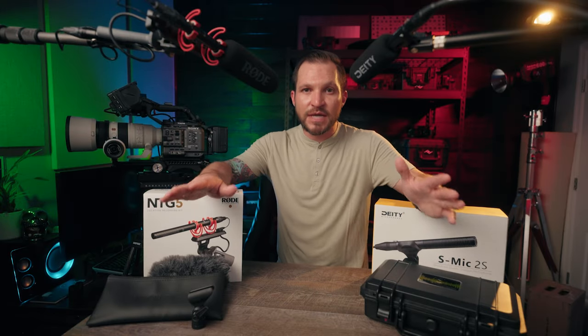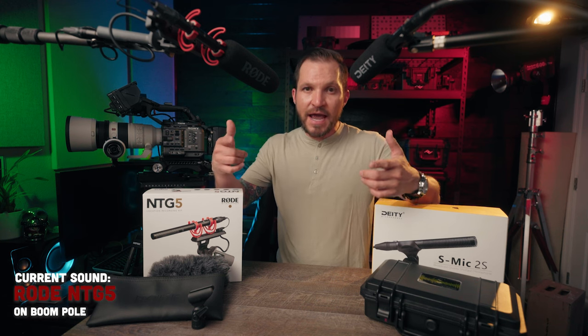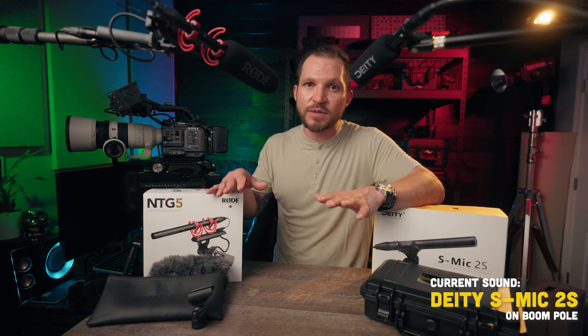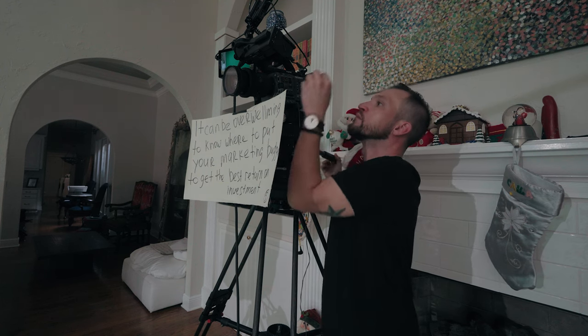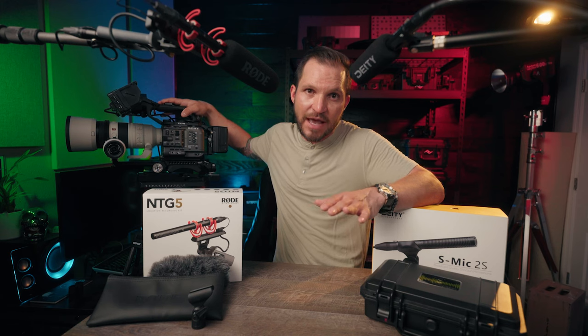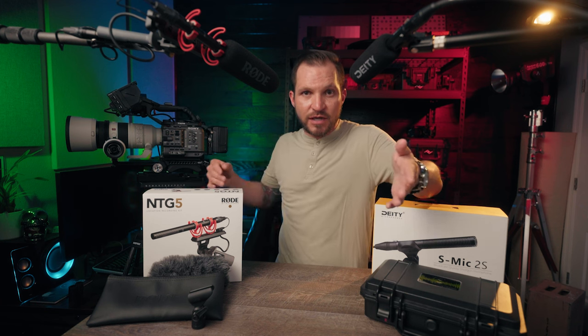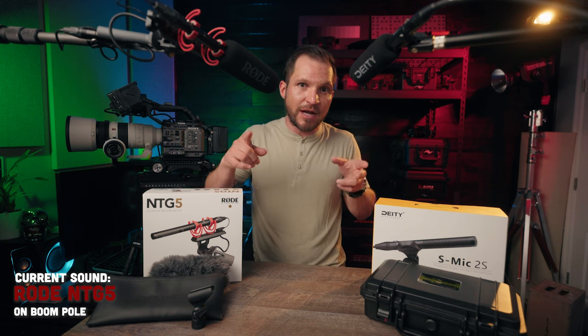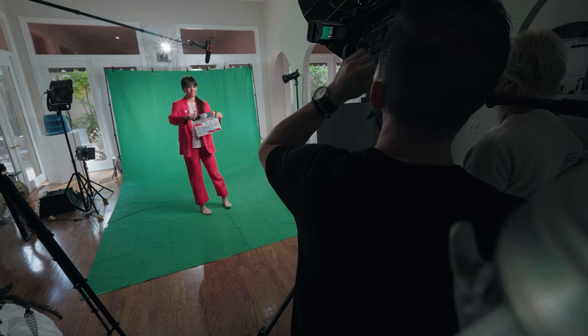Hey, welcome back to another video. I've been asked several times on the channel what's my favorite shotgun microphone to use on top of my Sony FX3 — and you're actually hearing both of these microphones plugged into the FX3 right now. We're going to do a comparison today, and these are also the same mics I used on my professional shoots with the Sony FX6. We're going to switch back and forth and do quite a bit of tests, so let's get going.